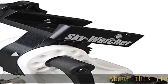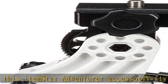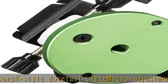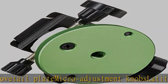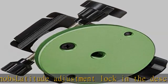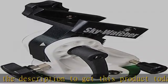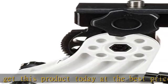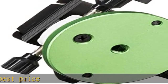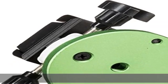About this item: Star Adventurer accessory style dovetail. Play the micro adjustment knobs, latitude adjustment lock. Check the description to get this product today at the best price.